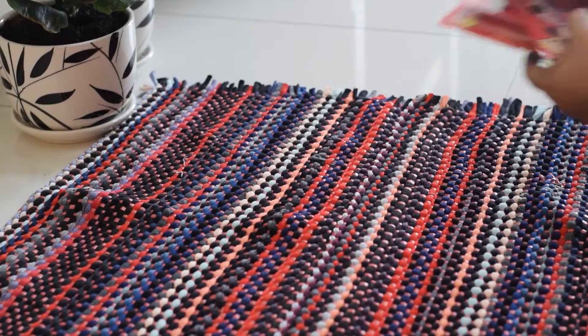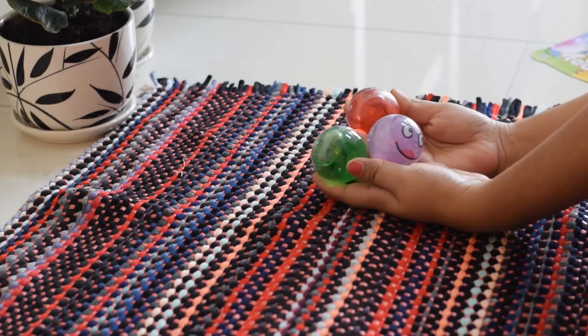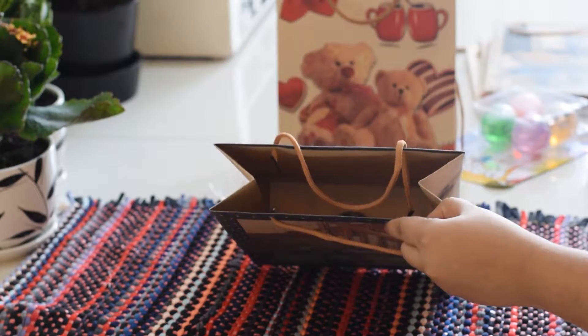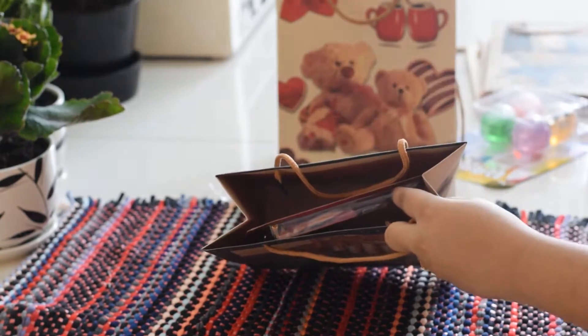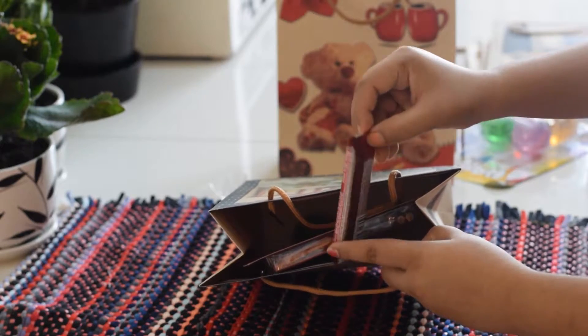After breakfast, I started packing the return gifts. I bought some paper bags from Mr. DIY — this store is in India, in Mumbai. I have 6 bags, and for gifts I have some stationery items, slime, and chocolates. Now I will put them in the bags and pack them.